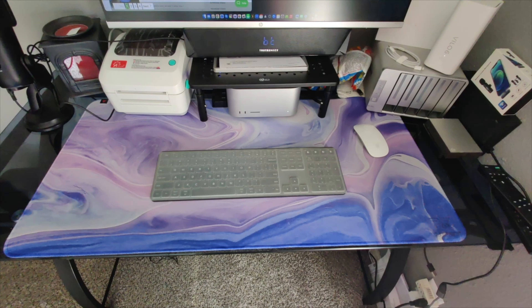Hey guys, welcome back. In today's video I'm going to be unboxing and reviewing this large gaming mouse pad. This one is a non-slip base, water resistant, and it is great for gaming. This is a 35 by 17.